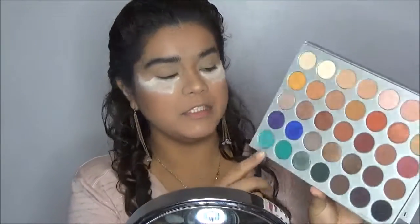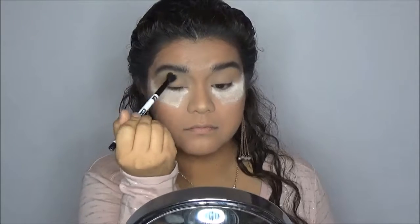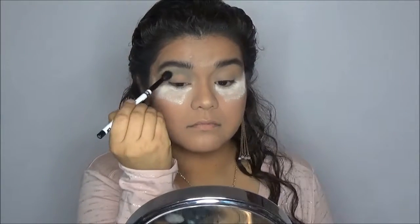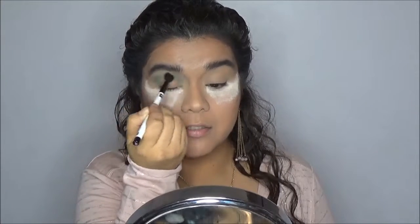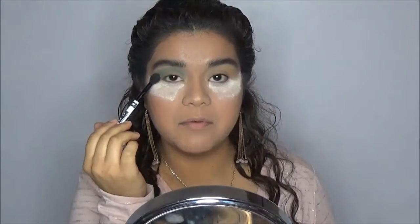Now I'm going to grab a crease brush and go into the shade Jada and apply that all over my crease. I'm going to blend this color in using windshield wiper motions and slowly build it up. For the crease itself, I don't want to use too much blue because it is going to be a halo eye — I want to concentrate it in the inner and outer corners. So I'm just going to build it up a little bit and then grab a different brush to work on the corners.